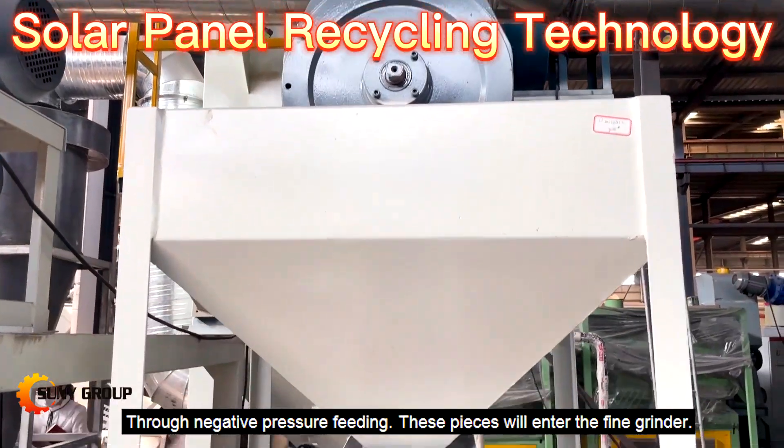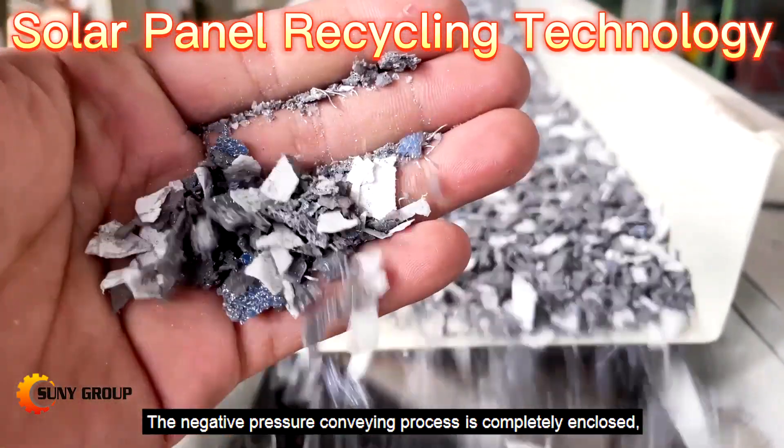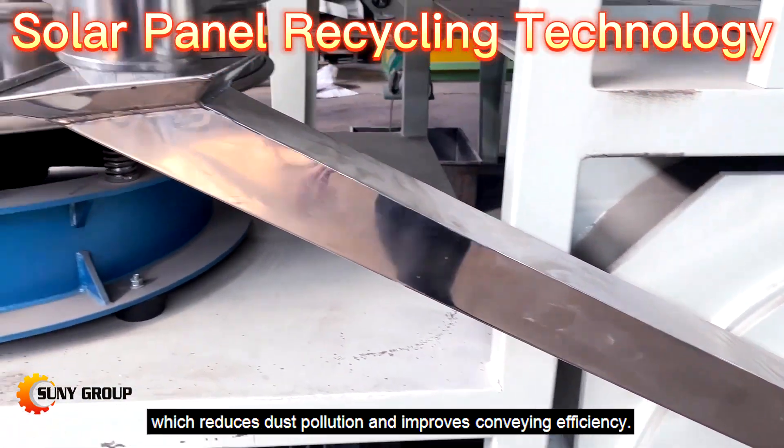Through negative pressure feeding, these small pieces will enter the fine grinder. The negative pressure conveying process is completely enclosed, which reduces dust pollution and improves conveying efficiency.